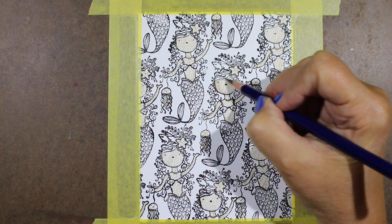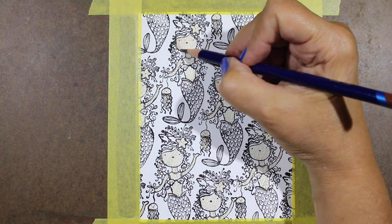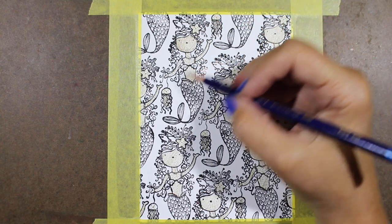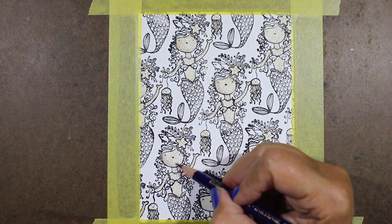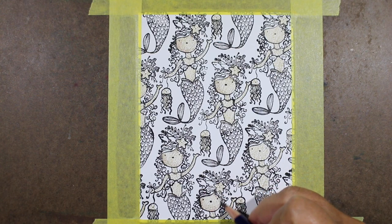This one was inspired by a lot of fabrics I've seen. There's so much with pineapples out there, and her bottom — the way her fins and body are drawn — just reminded me of a pineapple for some reason. There was a fabric I saw on Pinterest that inspired the colors and the feel for this.